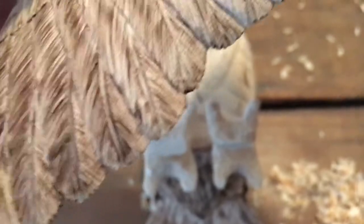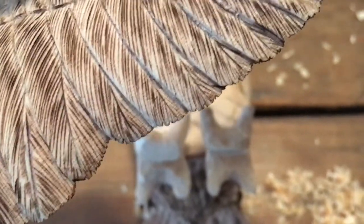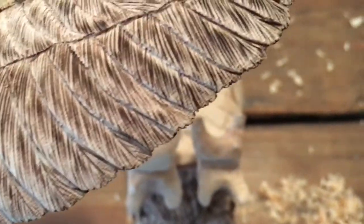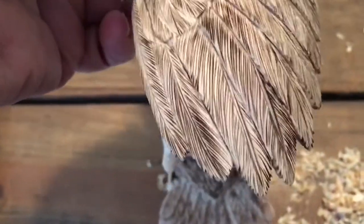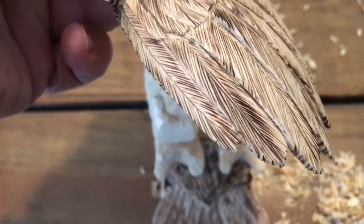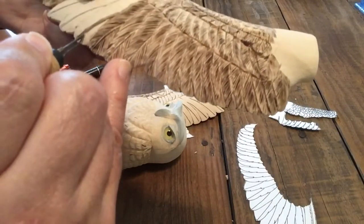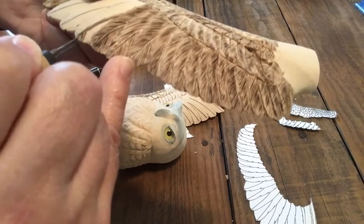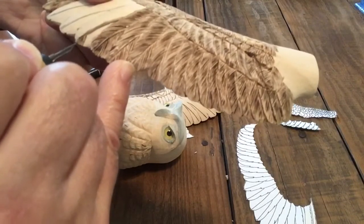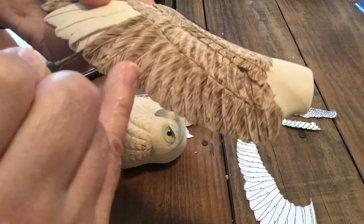On a falcon the feather edges are smooth, but they're loud when they flap. On an owl they're jagged and they're silent. It is really amazing that these birds can fly and you'll never hear them because of this little advantage they have — stealth.